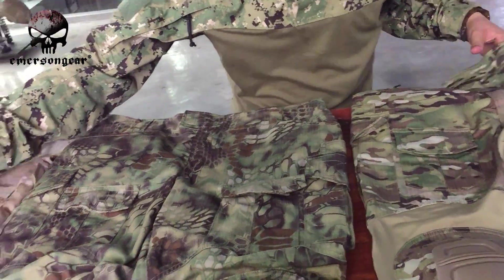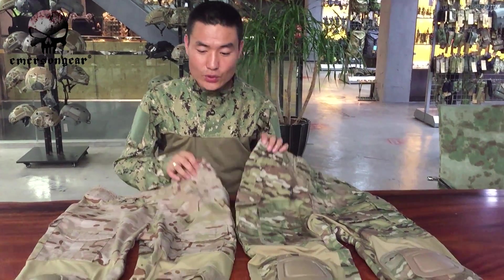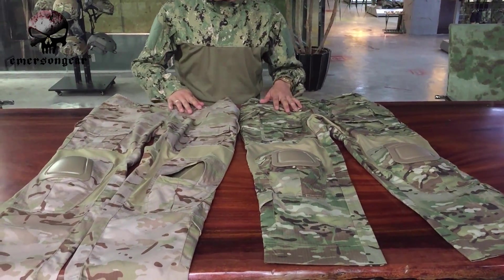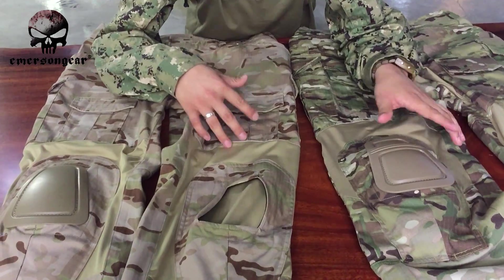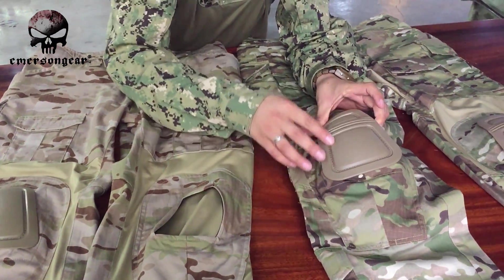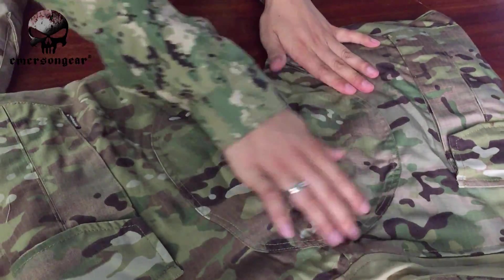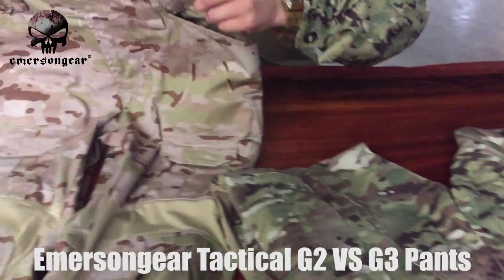If you look at the latest G3 and G2 side by side, they look very similar but are different. The most characteristic difference between G2 and G3 — whether classic or latest G3 — is the knee pad design. You can always tell them apart by the knee pad. The second key difference is the butt protection: the G3 has a double layer of protection on the butt, while the G2 does not.